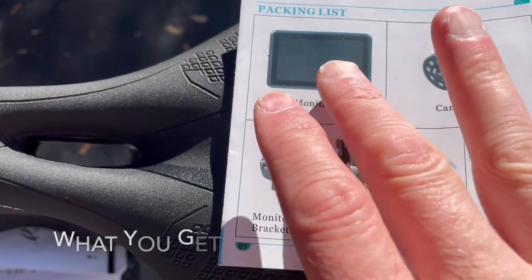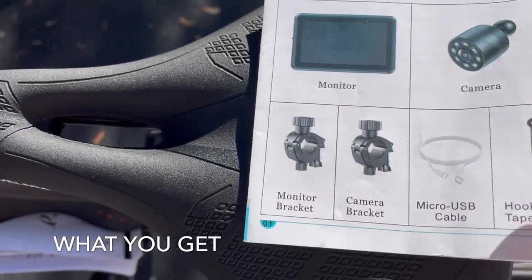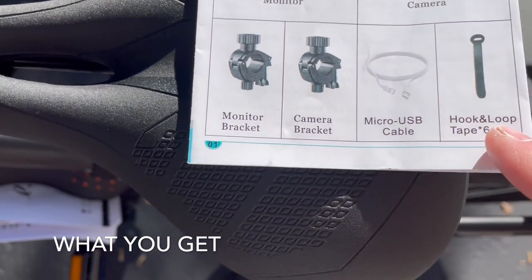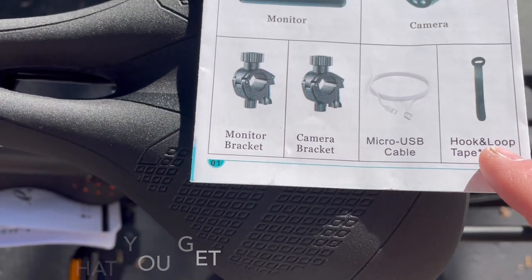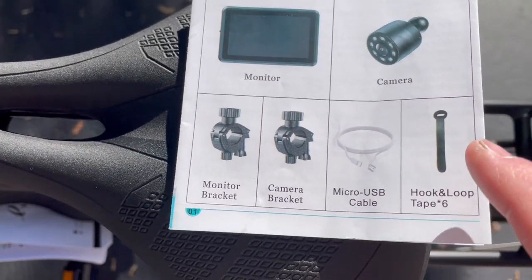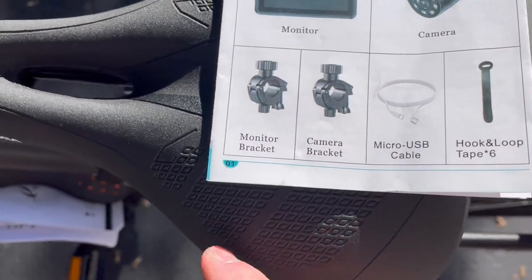So here's what comes in the box: you've got the monitor, the camera, two mounts, a USB charger, and some hook and loop velcro for the wiring itself, because it is kind of long.